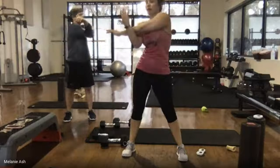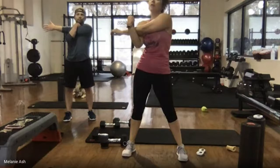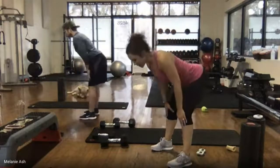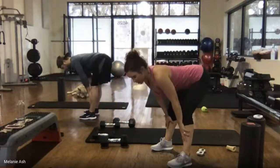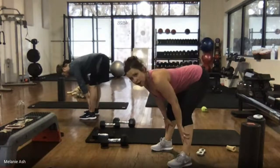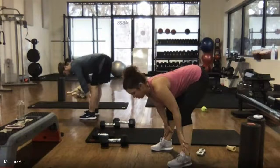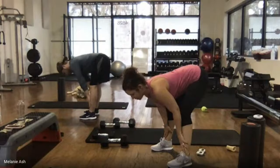Keep that breathing — deep breath in and out. Nice, easy breathing. From here, last stretch is our flat back. Hands to the sides, chest out — look down at the floor, keep your hands against your legs. Tailbone up, chest out — feel that stretch in the back of your body. If you want a deeper stretch, come down lower into your legs. Hold, breathe in and out.